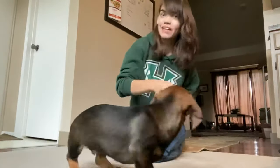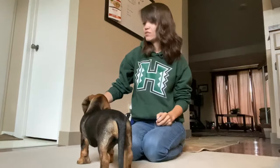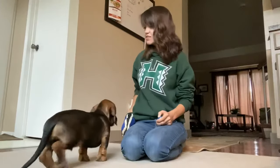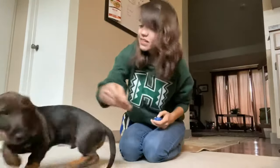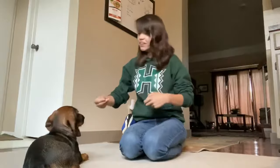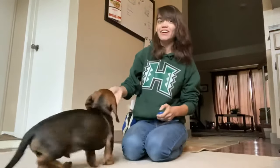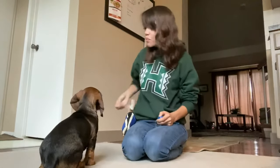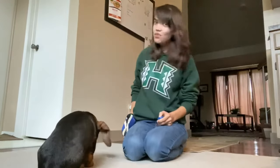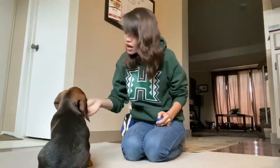Now we're going back to twist. Twist. Good twist. Good boy. Twist. Good twist. Good boy. Twist. Good twist. Good job. Now there's no cookie left in my hand — he doesn't really know that. So I'm going to ask again. Twist. Good twist. There's nothing in my hand, but I click and I'm going to give three or four treats. Good twist. Good job. Wonderful.